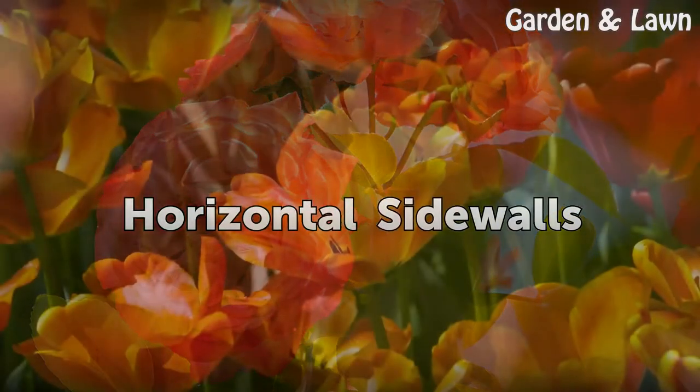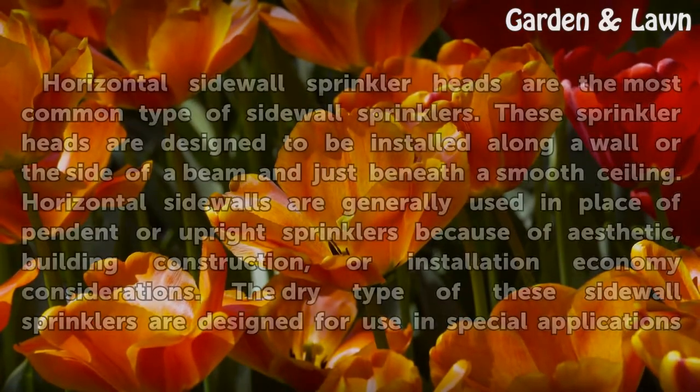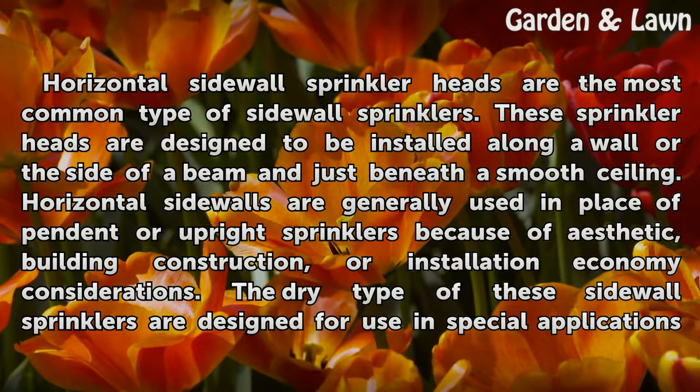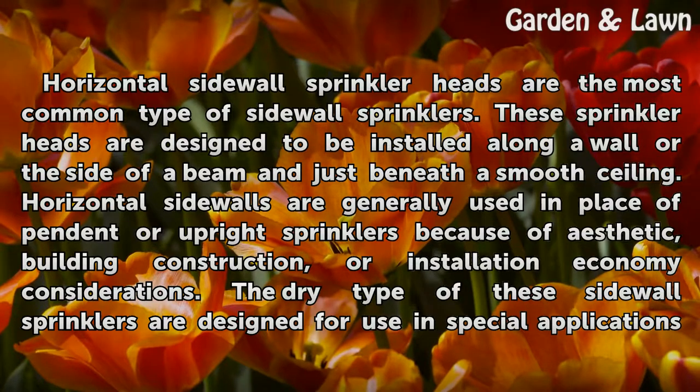Horizontal sidewall sprinkler heads are the most common type of sidewall sprinklers. These sprinkler heads are designed to be installed along a wall or the side of a beam and just beneath a smooth ceiling. Horizontal sidewalls are generally used in place of pendant or upright sprinklers because of aesthetic, building construction, or installation economy considerations.